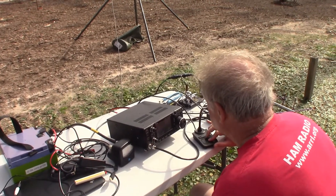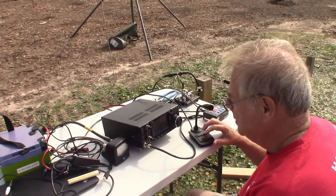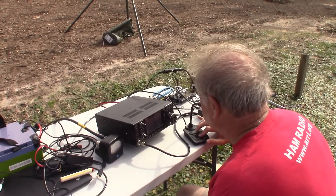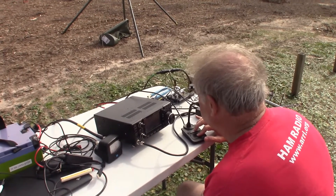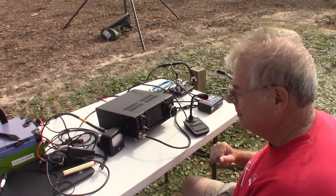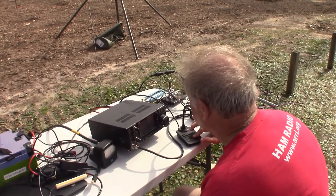This is N4KGL portable near Lynn Haven, Florida. The other station asks if Greg is on his tricycle — he's not today, running a hundred watts at home. Greg's name is Greg — Golf Romeo Echo Golf — and they like to do QRP and field days. In fact, they're getting ready for Winter Field Day next weekend.